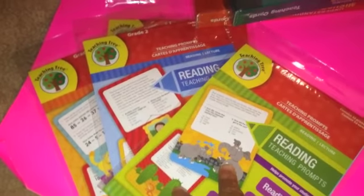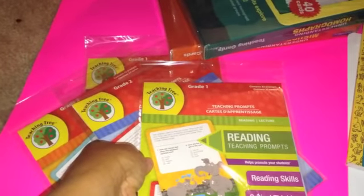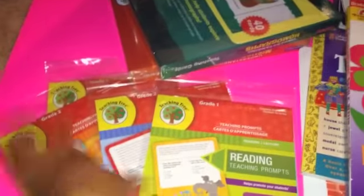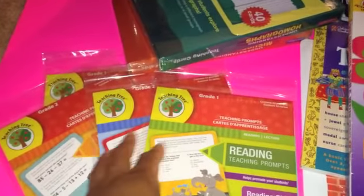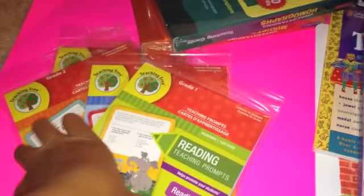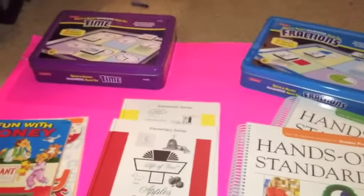Over here we have teaching prompts for the younger kids and writing prompts for fourth through sixth graders. We're going to be using these for reading and also math. That is it for the language arts portion — I will come back with the next portion.